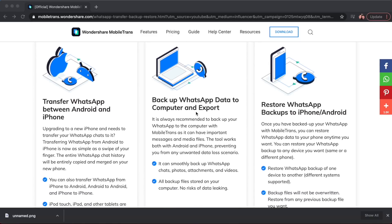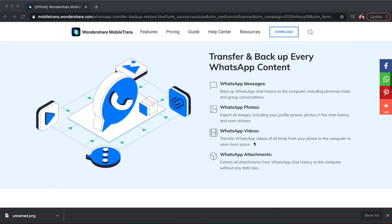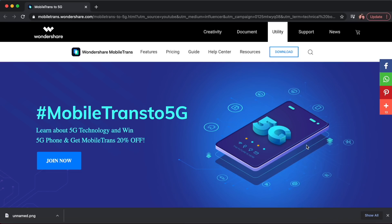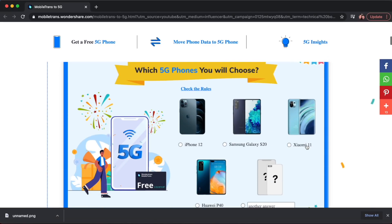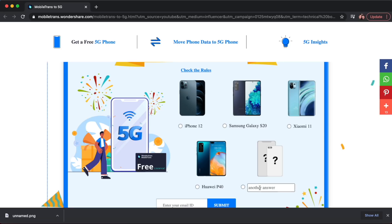No matter which phone you upgrade to, you'll be able to grab your WhatsApp data from your old device. Wondershare Mobile Trans is actually hosting a 5G phone giveaway. To find out more about this video's sponsor and for your chance to win a new 5G phone, head to the link in the description.